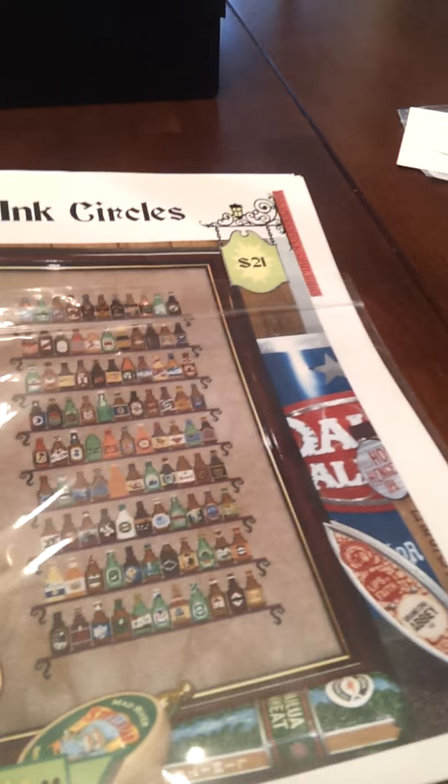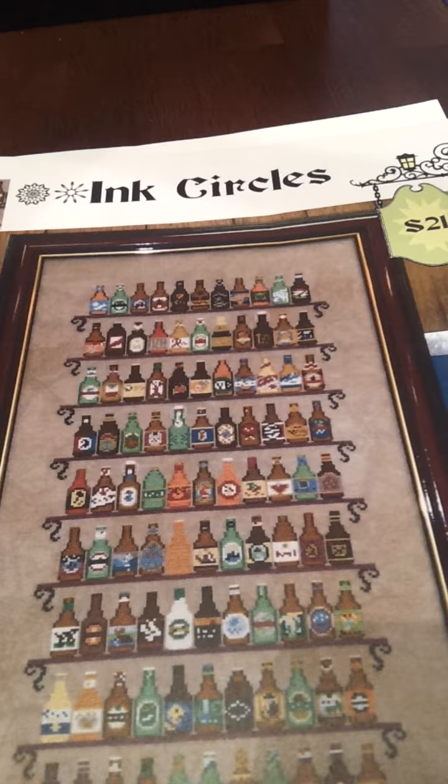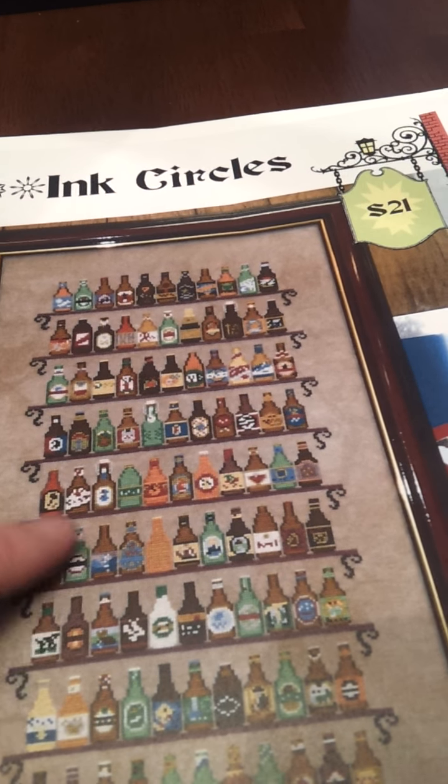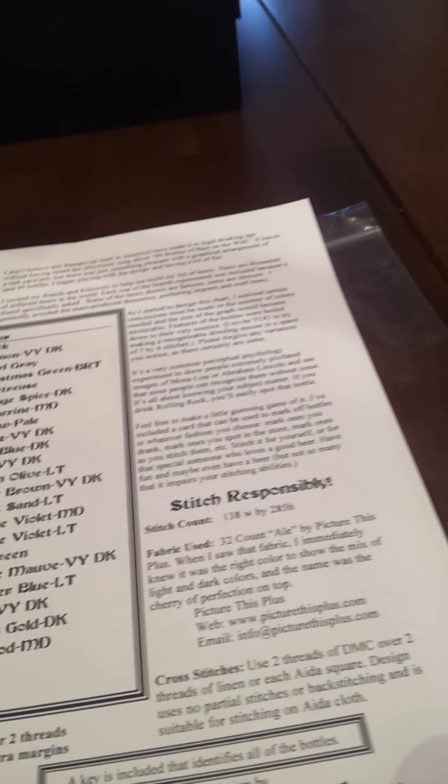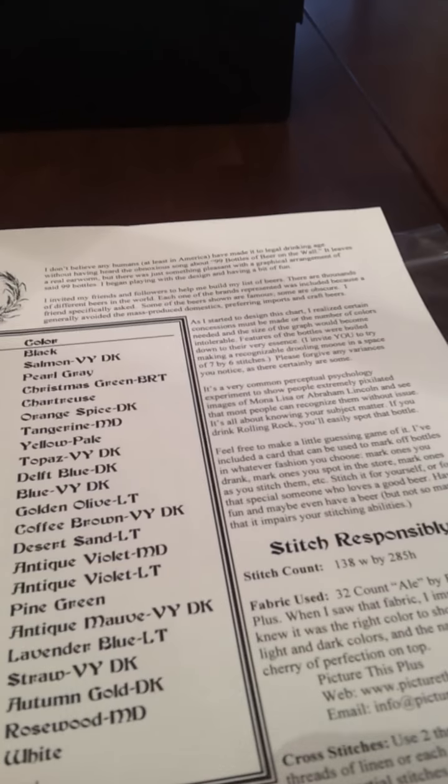KISW1980 had asked about the Ink Circles 99 Bottles chart, because I was bragging on how it was charted. It does come in this nice protective bag, which I've already opened. The front does have a stitched picture — a model picture — and it is an actual stitched, not just a computer-generated stitched model. And it is in color, which I do like, because then you can look at the bottles and make sure yours looks like what they're supposed to.